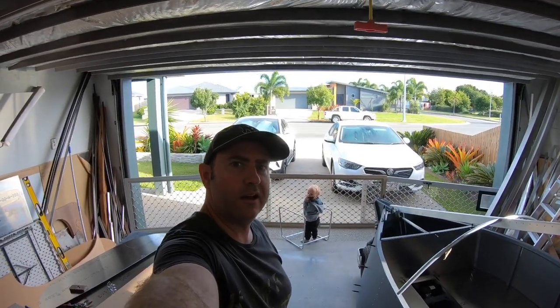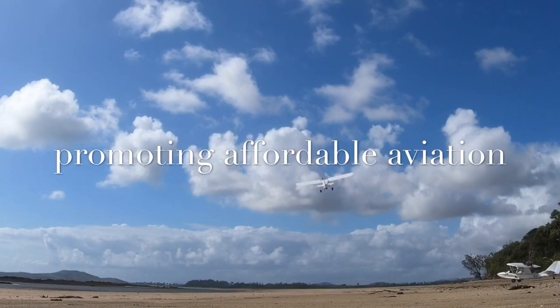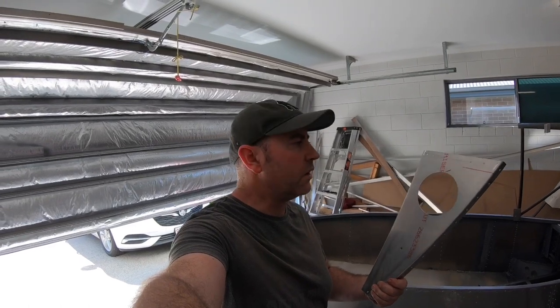All right guys, welcome back. A few people have asked me how I do my lightning holes and how I drill the hole.